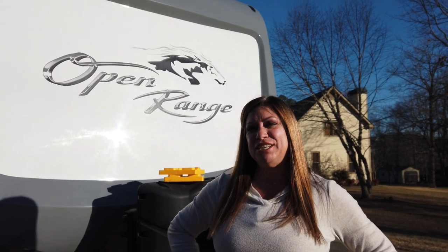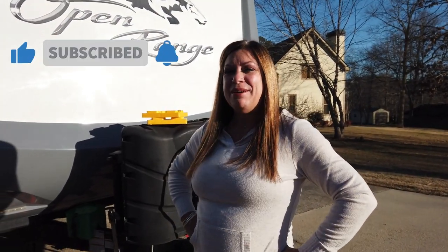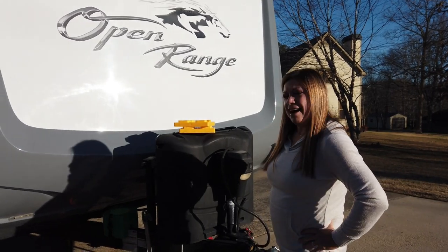Hi guys, welcome back to Home on the Hitch. If you're new here, I'm Melissa — please go ahead and hit that subscribe button because you're not going to want to miss what's next in our adventures. We're always excited to share things we've learned over our seven years of RVing and to bring you new information as we continue to grow. Today I want to tell you about a great new product I discovered at the 2021 Florida RV Super Show in Tampa.